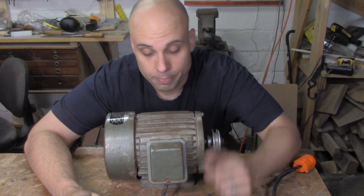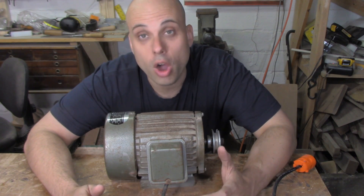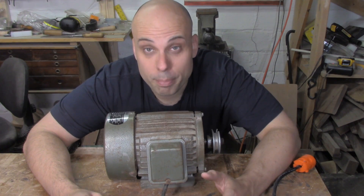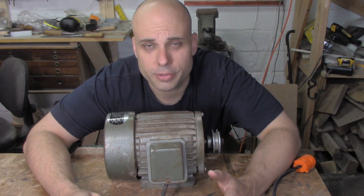Here's a problem that a lot of us run into. I bought this motor for $15, and it's a good deal because it's a strong three-quarter horse motor and it runs great. It's got a pulley on the shaft, but the pulley's broken. I could buy a pulley for this, but new pulleys are really expensive — I think they're too expensive for what you get.